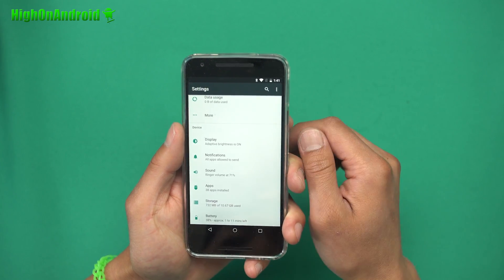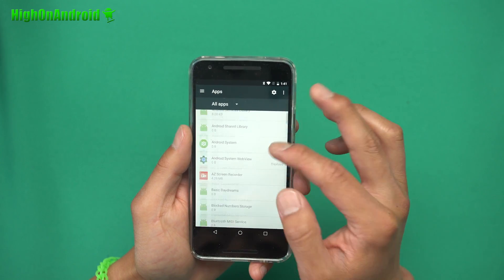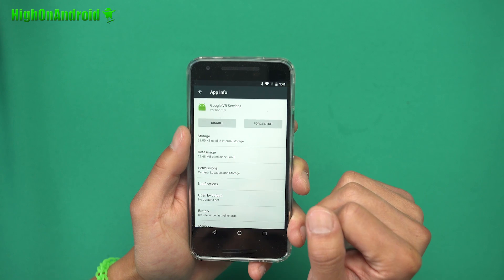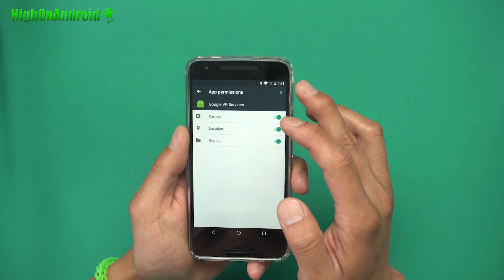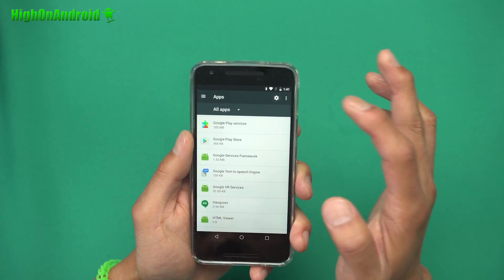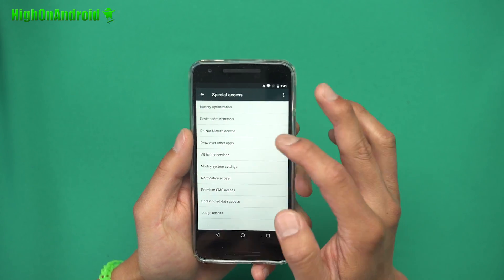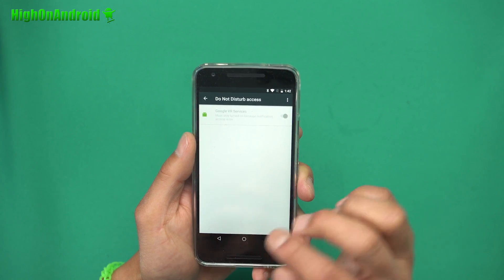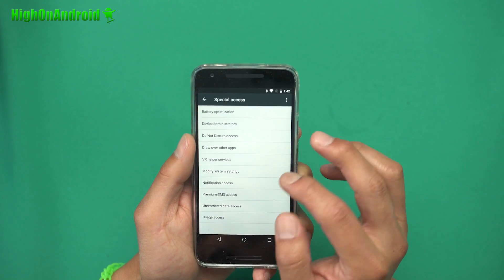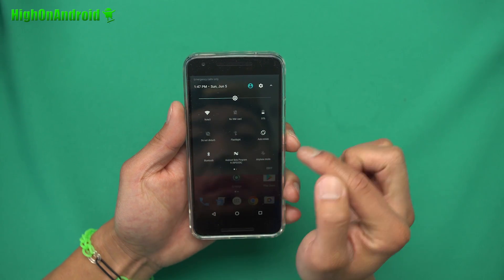After rebooting, go into Settings, go into Apps, tap the menu button and select Show System. Scroll all the way down to Google VR Services. Click on it, go into Permissions, and make sure Camera, Location, and Storage are all checked on. Then go back to Settings, scroll down to Special Access. Go to Do Not Disturb access — make sure Google VR Services is checked on. Next, go to VR Helper Services — make sure Google VR Services is checked on there too. Also go to Notification Access and make sure Google VR Services is checked on.